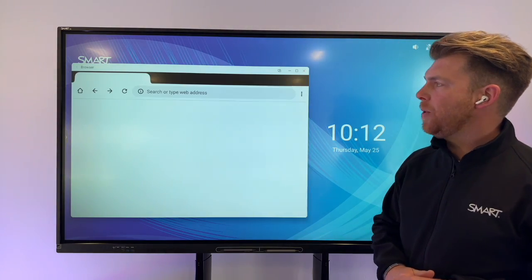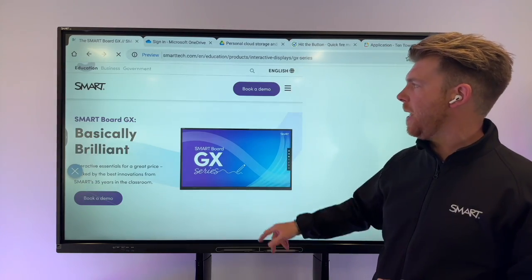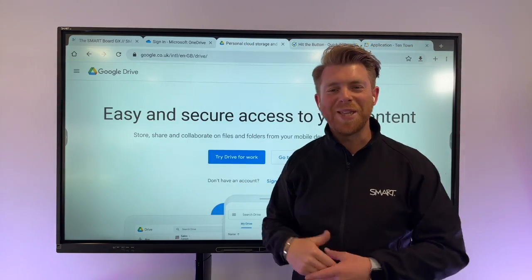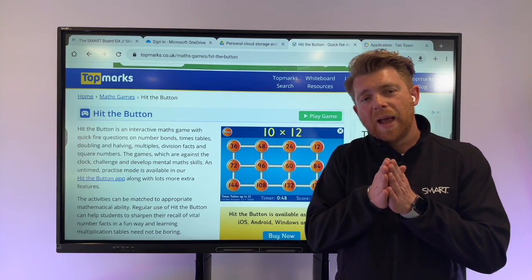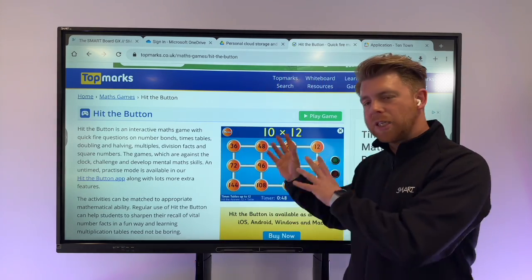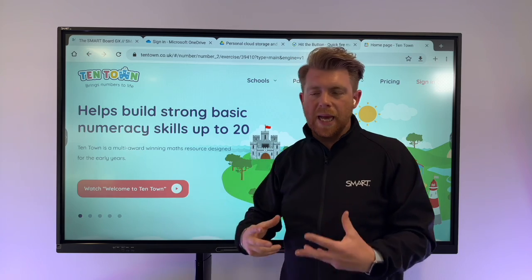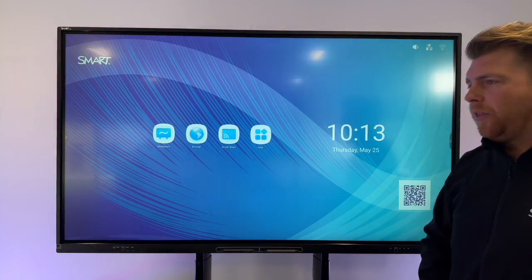Let's look at the browser. Going full screen, you have a browser where you can access OneDrive, Google Drive, Google Classroom, and anything else in those suites. Or you might play online games — for example, Top Marks or Hit the Button straight from this. This is using the Android unit: nothing to do with your laptop, Chromebook, or Mac — it's directly from the board. Students can come up and use it, playing content and even drawing inside apps like 10Town, directly on the board.